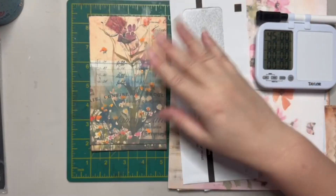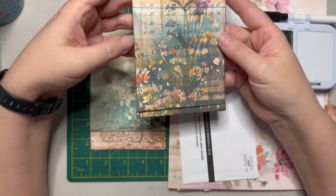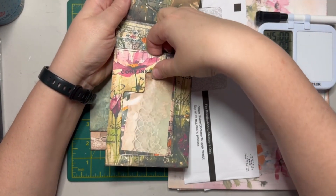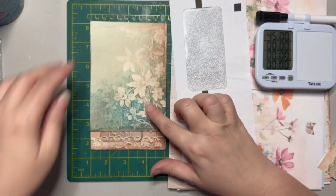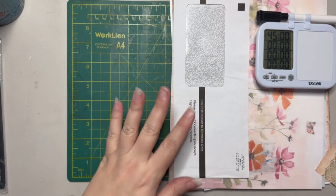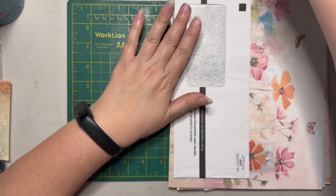My variation was instead of putting the window in the flap, putting the window in the pocket. So here is our pocket — you'll be able to see what's on whatever you put in your pocket. This is Fabi Art Studios, and I believe this is Liana Scraps. There we go, we've got the window.